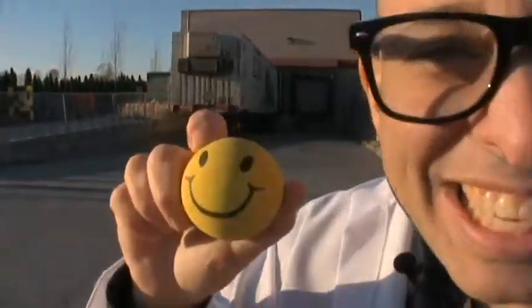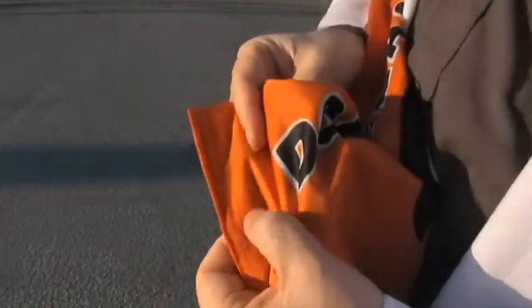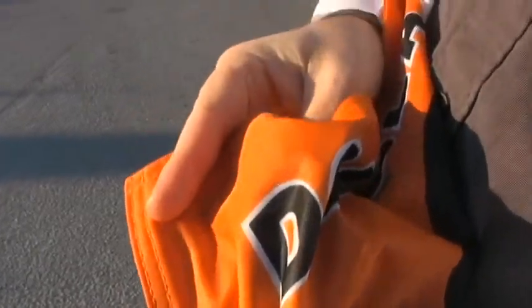Look at the thickness on this thing. You can hit a baseball with this car flag pole — and in our case, a face ball. Now, as for the fabric, it's double layered and heavy duty. Listen to the heft on this thing.